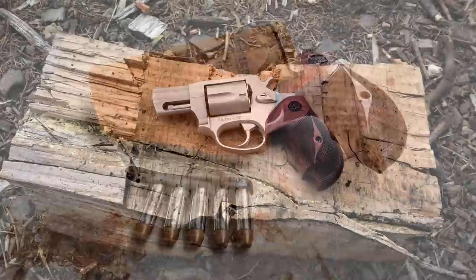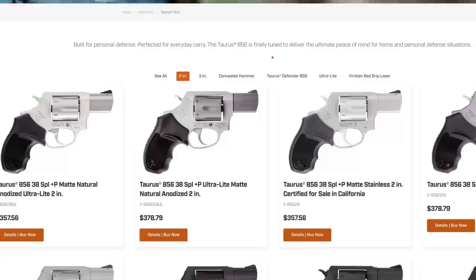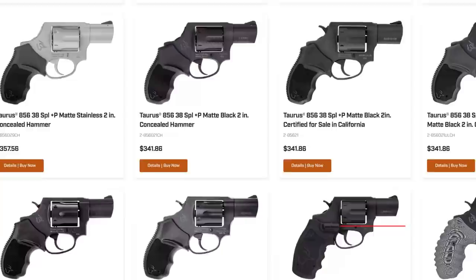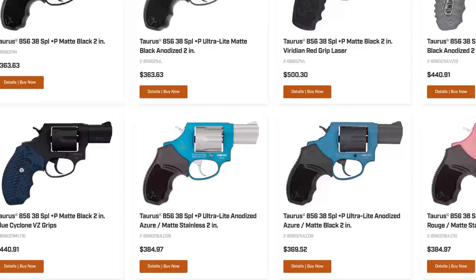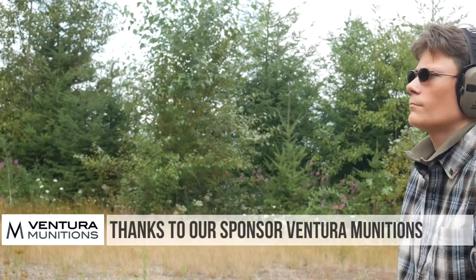The venerable Taurus Model 85 is a five-shot 38 Special snub-nose revolver and it's been one of Taurus's bread-and-butter products for a long time. Recently the Model 85 was phased out and replaced with the 856, which is identical in all respects to the 85 except it has a six-shot cylinder. Like the Model 85, the 856 is available with either a steel frame or an ultralight alloy-framed version, and it can also be had in different color combinations with a spurred hammer or with a bobbed hammer. The standard Model 856 isn't all that interesting on its own.